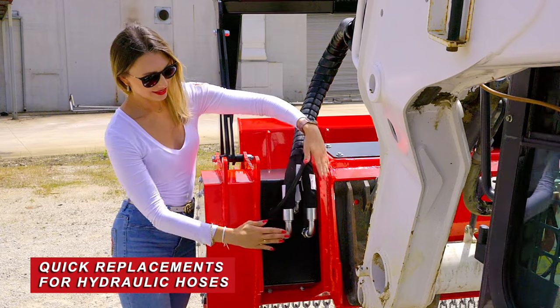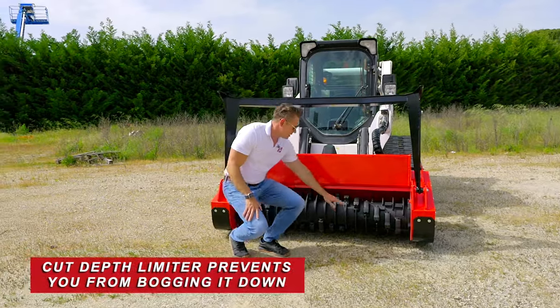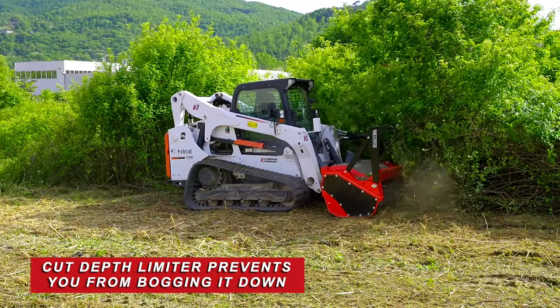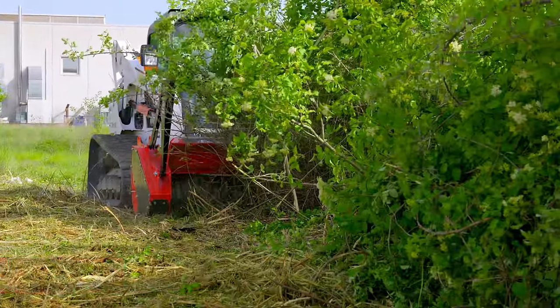We've got hydraulic blocks here, so if you damage an external line, just change that external line. We've got a cut depth limiter that keeps the rotor speed going so you don't accidentally drop too fast and cut too deep — that's another important part of the design.